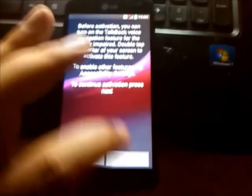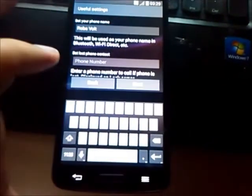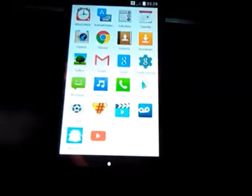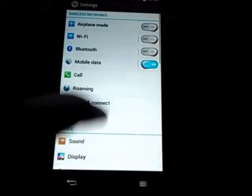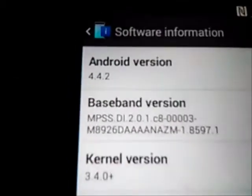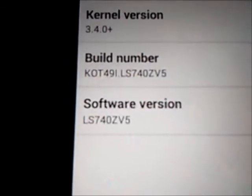When you first boot up you can name your phone. You'll notice on the top there is no signal whatsoever — that's not a problem. Let me show you guys that it is on ZV5: 4.4.2, there's the baseband or radio version, and it's on ZV5.